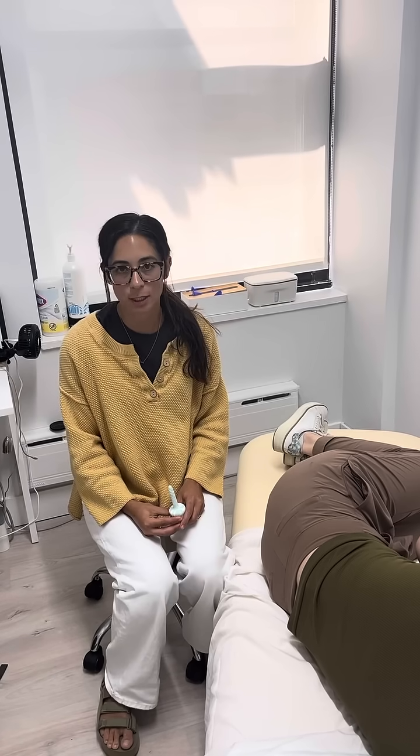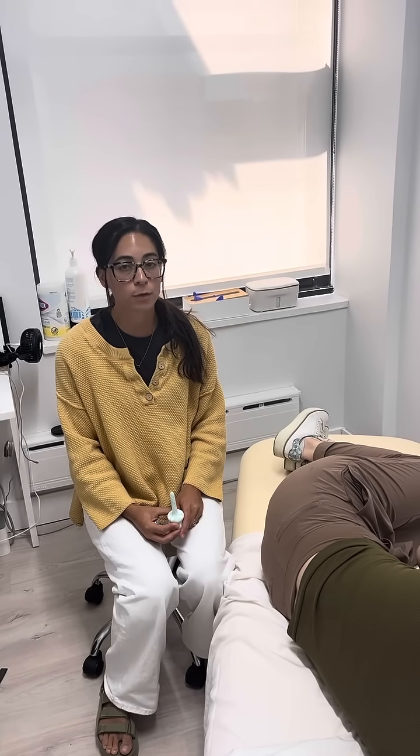Hi, this is Erica from Solstice Physiotherapy and today we are going to show you how to do rectal dilation. Please consult with your provider before doing this technique, especially a pelvic PT.